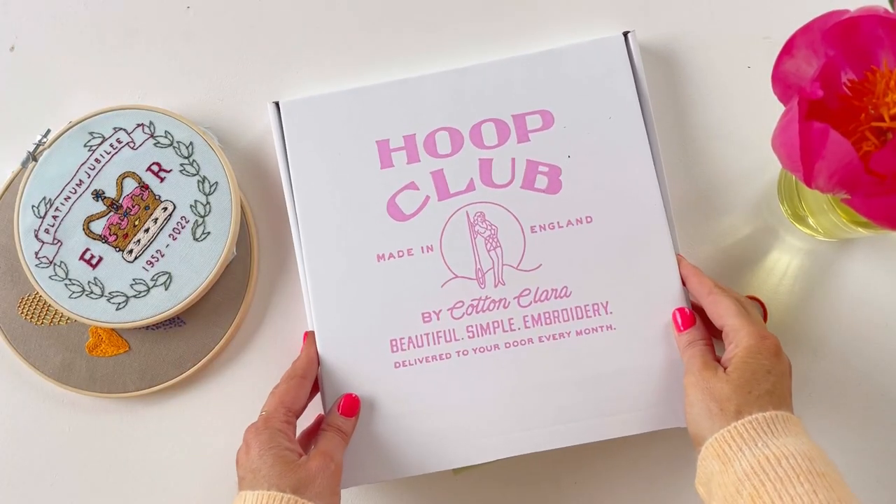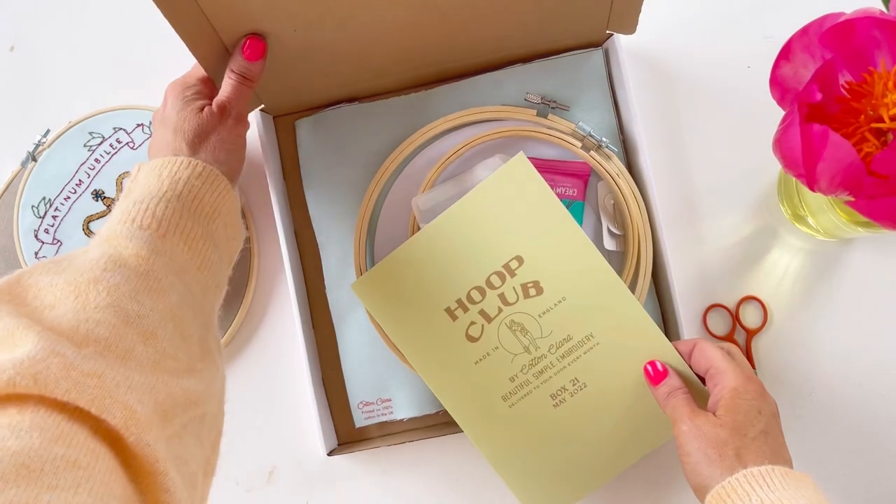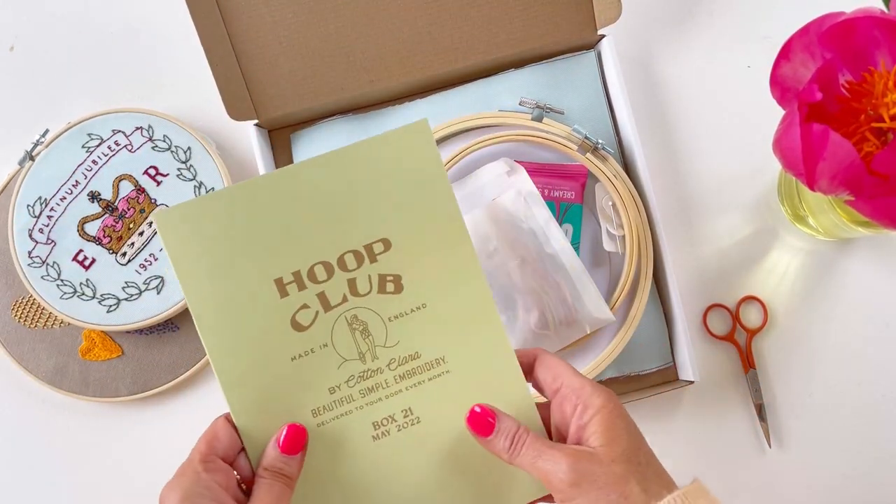Hi everyone, welcome to box 21 of Hoop Club. This is a little overview of what's in the box. I'm going to talk to you about the kit, what the thinking was behind it, and also go through both projects and show you how we do them. So this is what's in the box for this month. I love the colours - a load of pink and spring kind of green.